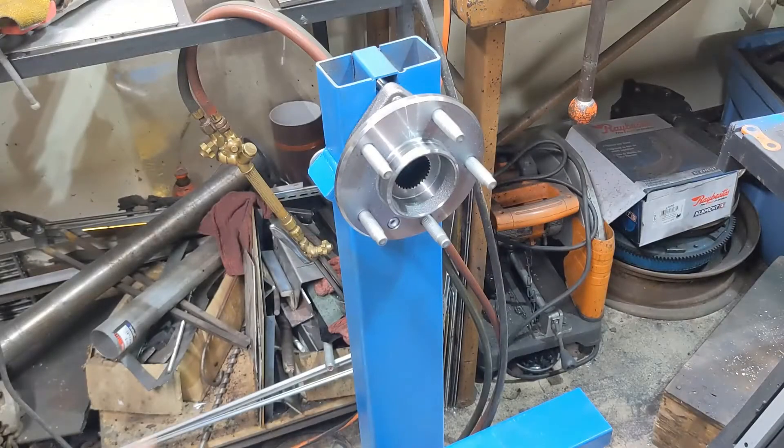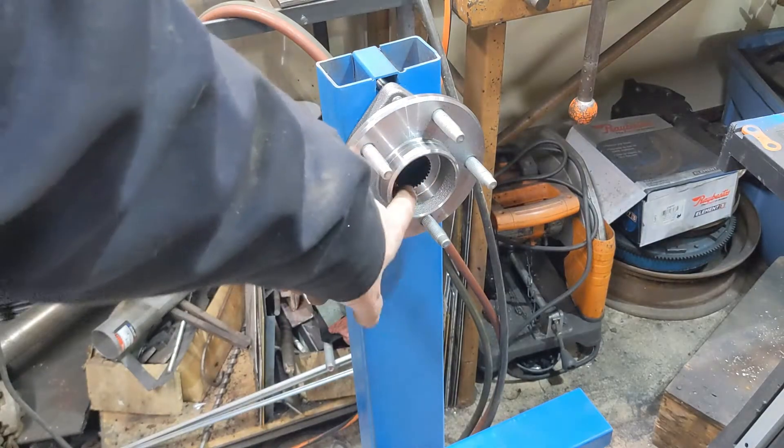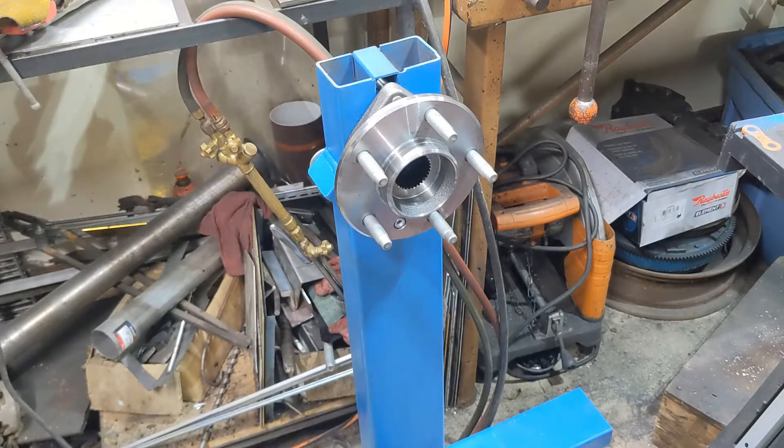Hey there, welcome back to the channel. Today we're going to finish up this over-engineered engine stand, put in a shaft that allows us to turn the motor, and a brake to keep it from turning. Let's get to it.